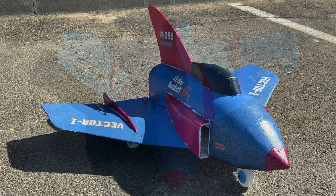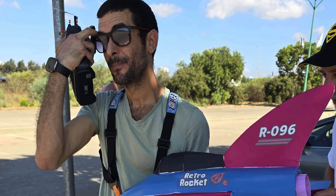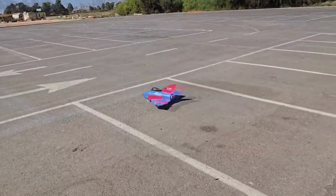This is how it looks at the field, ready for flight with the actual decals on. A little stress release and let's maiden. This is the Olinapin — look at him! Wow!